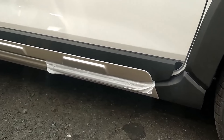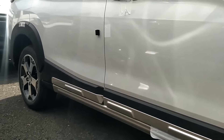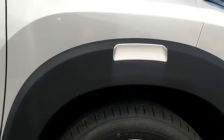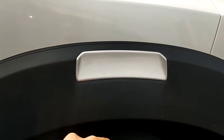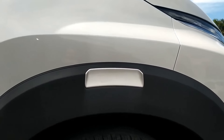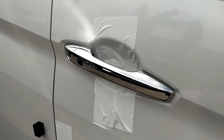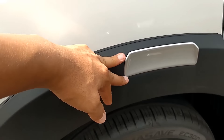Ada side skirt, atau side body molding yang ada di bagian bawah, lalu kemudian sampai tersambung ke bagian over fender belakang dan di over fender depan. Di sini ada list warna silver juga di bagian fender-nya, itu sewarna dengan side skirt-nya. Handle pintunya masih sama seperti edisi sebelumnya, nggak ada perubahan, ada lock-unlock-nya, di bagian belakang juga masih sama. Lalu kemudian di sini ada aksen warna silver lagi.